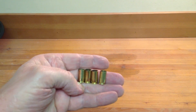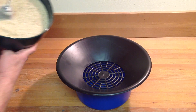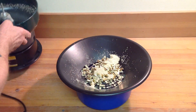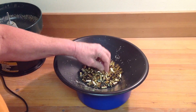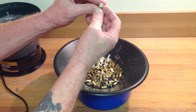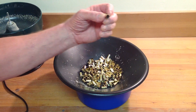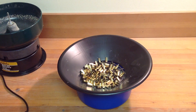We're going to put these in for one more hour, and then we'll see what they look like. It's been three hours now, so we're going to empty the media and the shells into the sifter pan. They look very clean and very polished — clean inside, although not polished. There might not be 200 shells here, maybe closer to 100, and the number of shells might make a difference on the outcome, but it seemed to do a pretty good job.